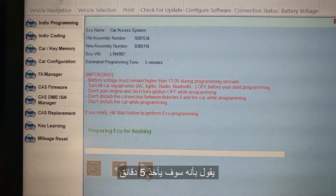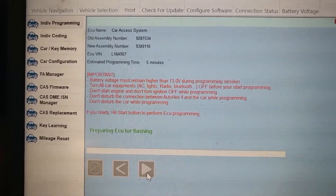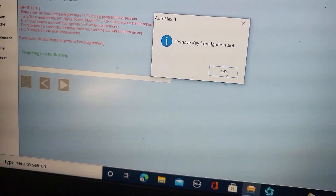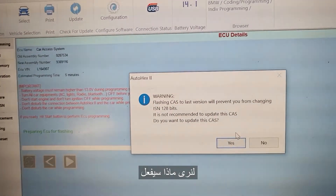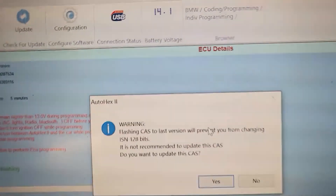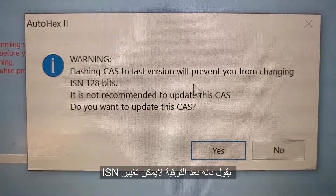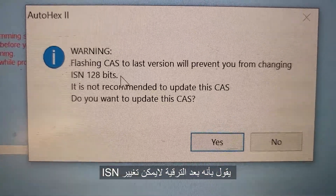So what I'm going to do is click Next. They say it will take five minutes. That's the CAST module. Remove the key from the slot — take the key out and keep it here. So let's see what I'm going to do. They say if you do the CAST flash, it will prevent you from changing ICN 128-bit.